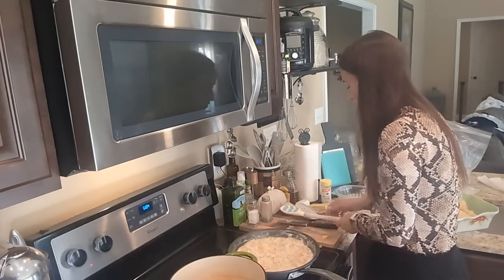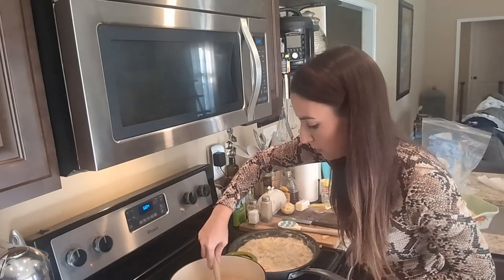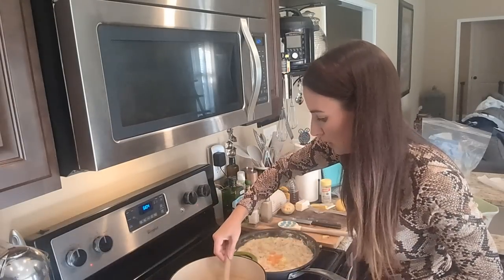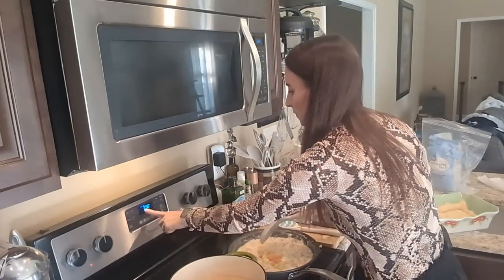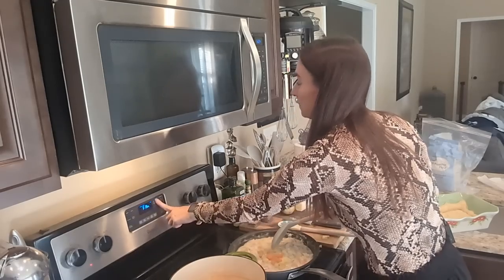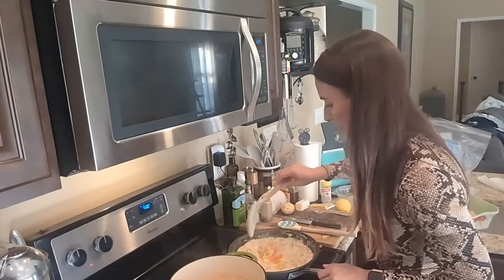Alright, I'm going to scoop out the last of these vegetables and get this in the oven — I'll have seconds to spare.